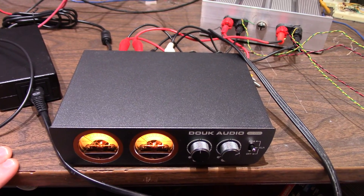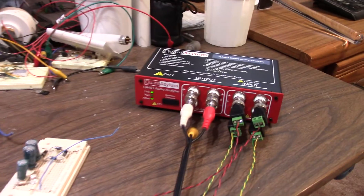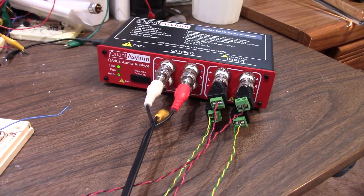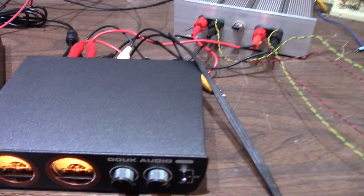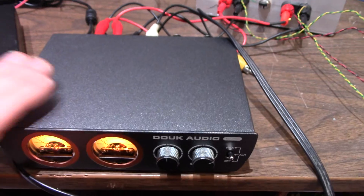Okay, it's time to send this thing to the asylum — the Quant Asylum — and get some measurements. I have it hooked up to the load and of course to the Quant Asylum. Because it's bridged, I have to connect it in differential mode, because I can't connect it to ground. Being bridged, you'd short one side of the output — important to remember if you're going to measure one of these bridged amps.